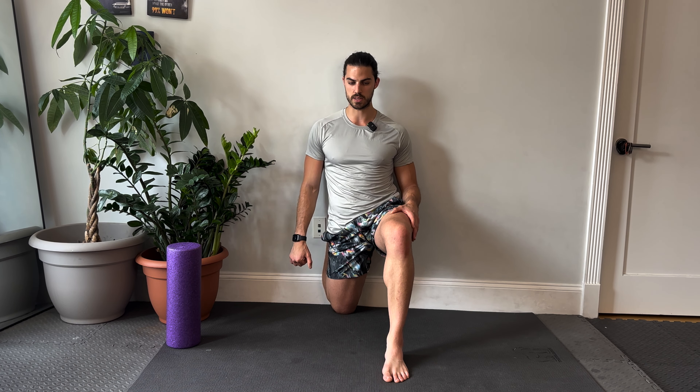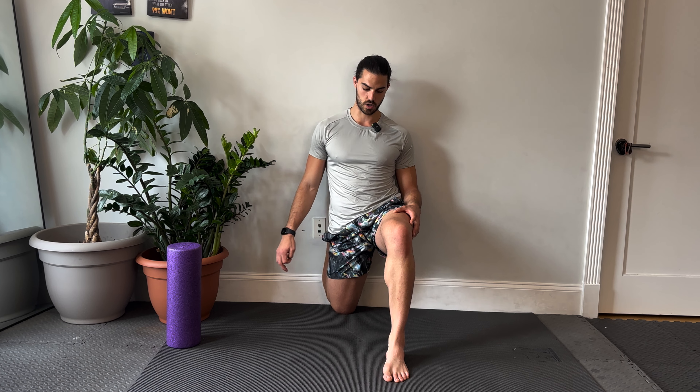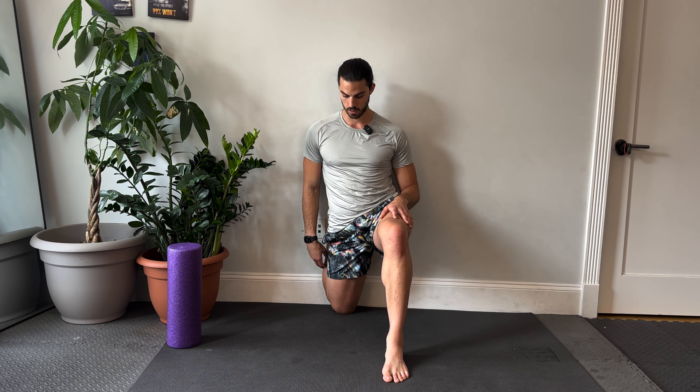Holding roughly a minute. If you've been holding it this entire time, you're coming up on a minute. The couch stretch is the number one stretch that fixed my low back pain. If you spend a lot of time seated or sitting, the couch stretch is going to be your best friend.